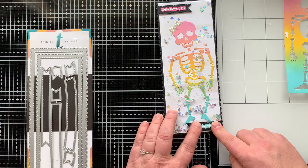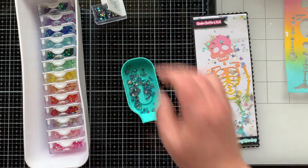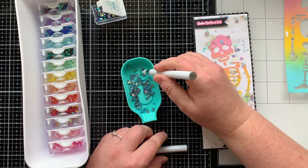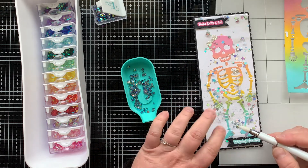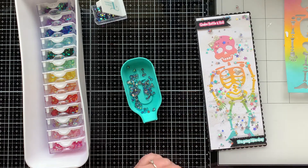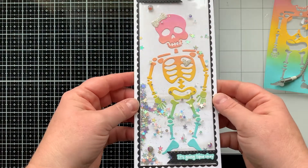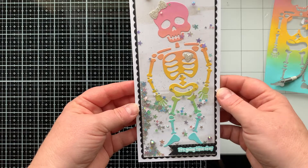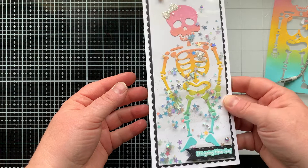This card needs a little something edgy — that's why I added black. It's so rainbow-y that it needed an edge, so we have black paper and some black iridescent gems. These are the Melanite Magic gems, and Trinity Stamps has really got it going on with gems right now. I am in love with them — I'll have them all linked below so you don't miss out.